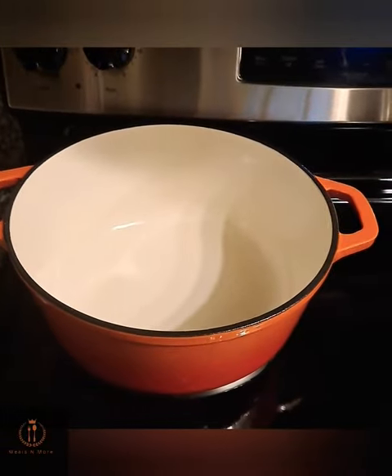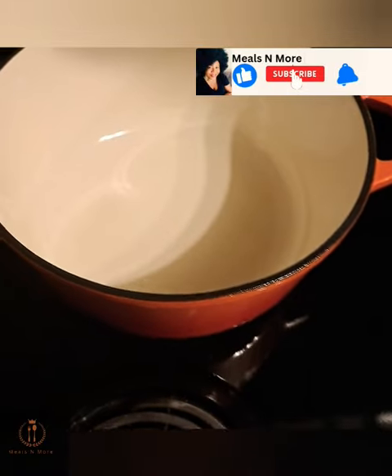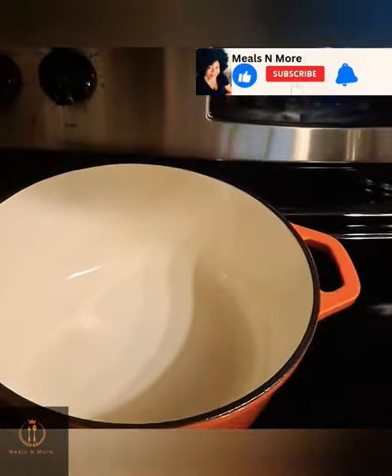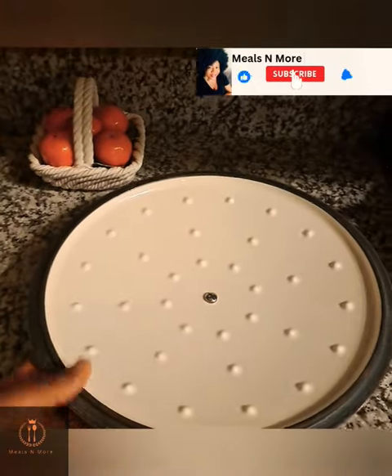Hi guys, welcome to Meals and More. Quick one today — I'll be showing you how I maintain my cast iron pot. First thing you want to make sure the pot is dry. If you're in a hurry, you can dry it up using a towel. Then make sure the lid is dry as well.